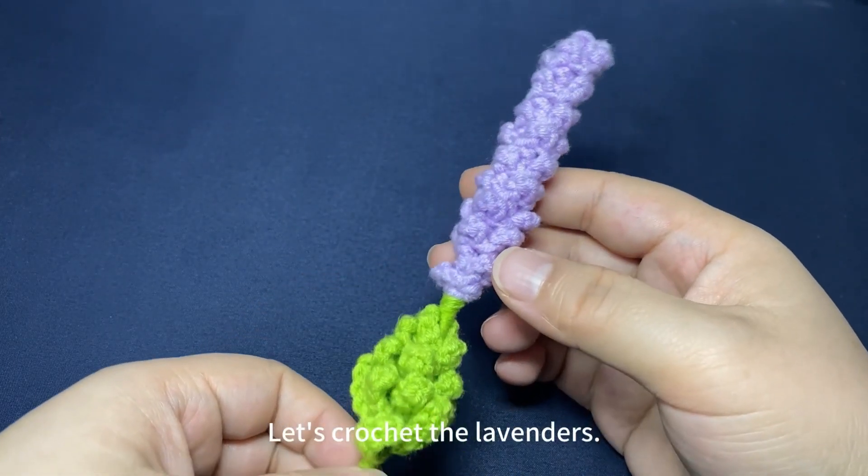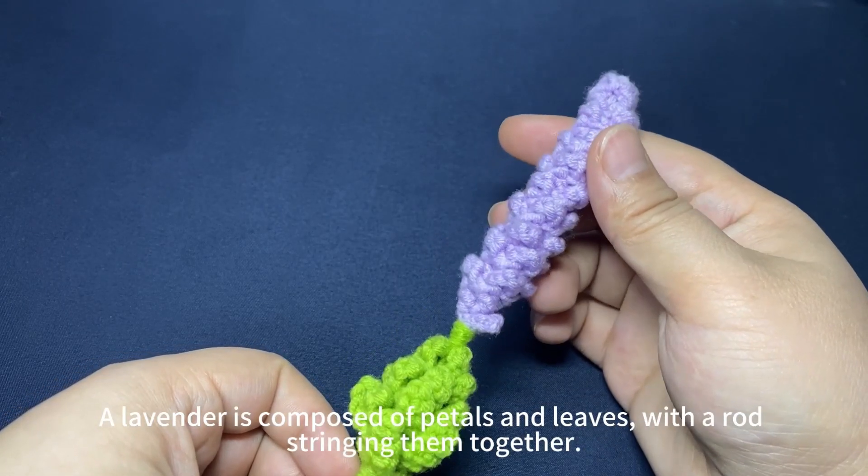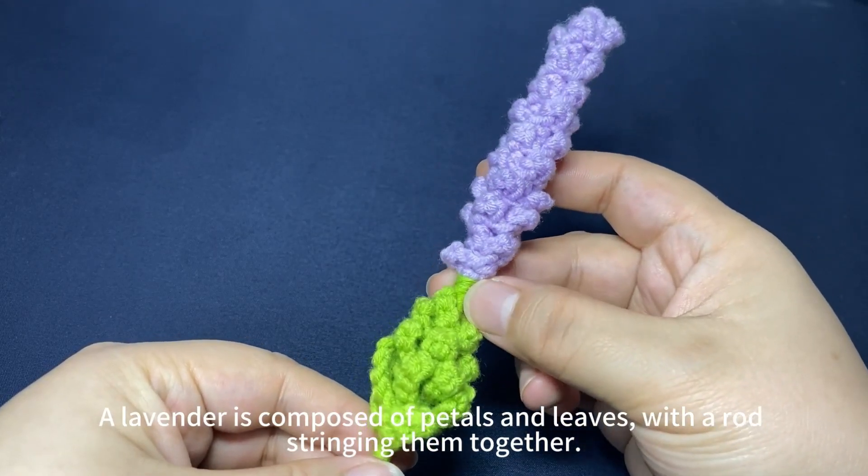Now let's crochet the lavenders. A lavender is composed of petals and leaves with a rod straining them together.